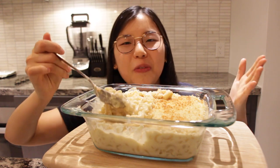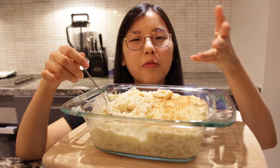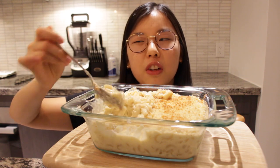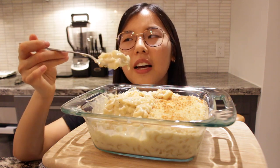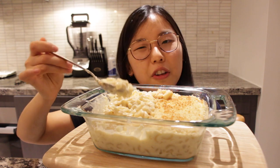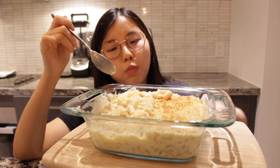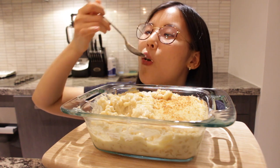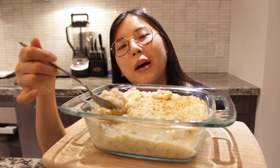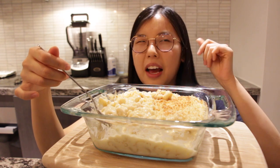Eggnog mac and cheese is actually good! I didn't think it would taste good. I added about half milk — like one cup of milk and one and a half cups of eggnog — so it's not fully eggnog, which is good because if it were fully eggnog it might taste bad. It has a cinnamon flavor and it's a bit sweet. You know I like my sweet and salty combo, so if you're not a sweet and salty person you probably won't like this. I suggest making it for Christmas dinner without telling anyone it has eggnog in it, and seeing if anyone can guess that distinct flavor.